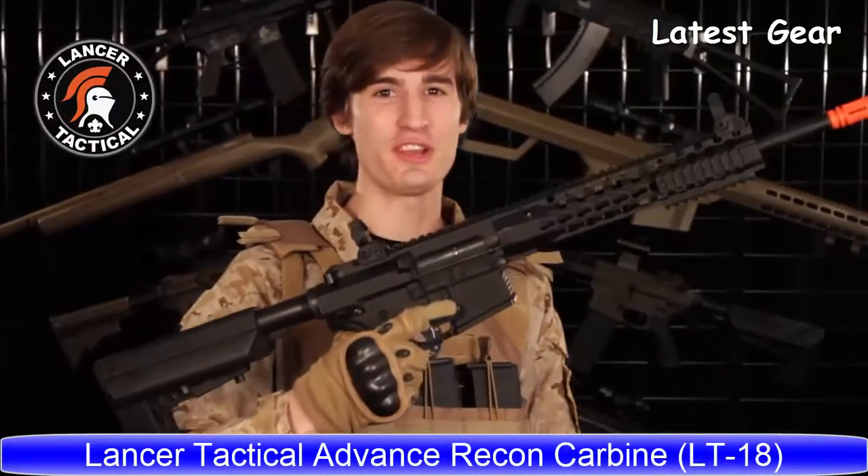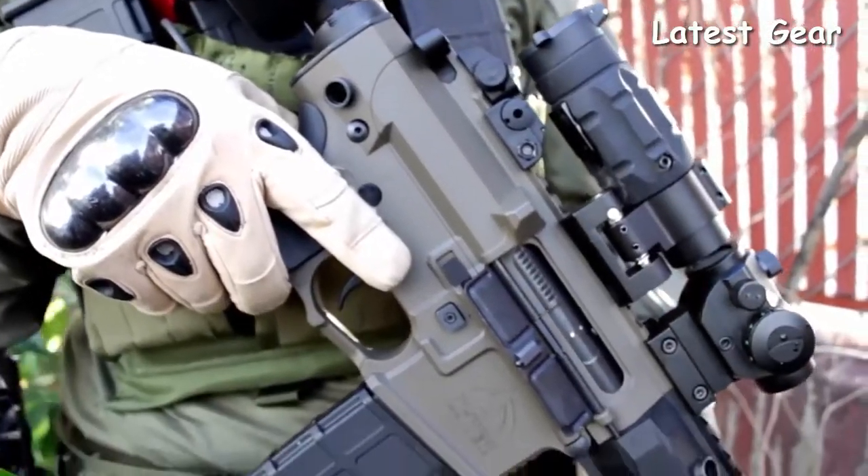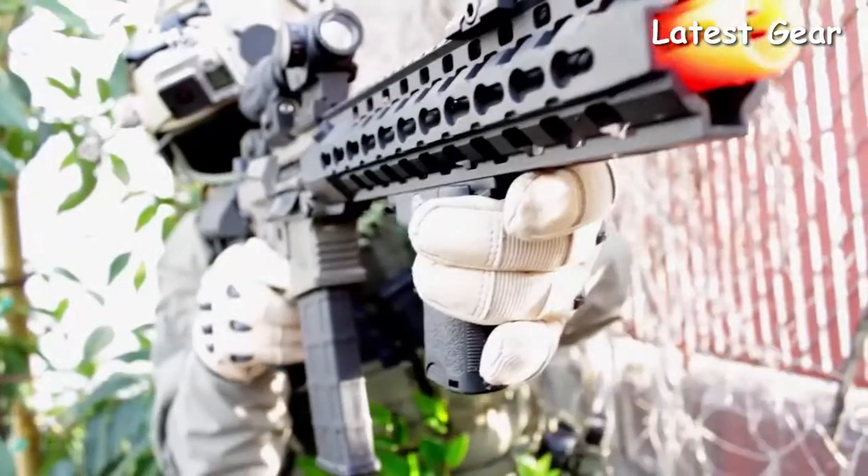The Lancer Tactical Advanced Recon Carbine, OEM by Lonex. The ARC is a full metal precision machine. This AEG has the weight and feel of a real firearm.